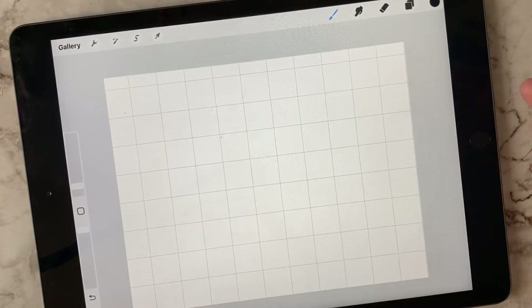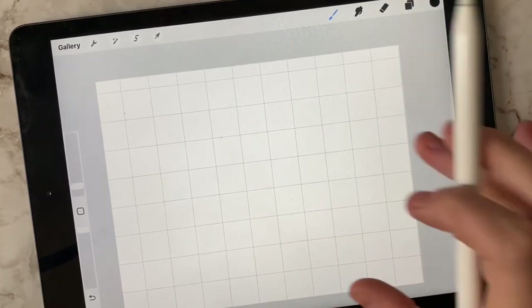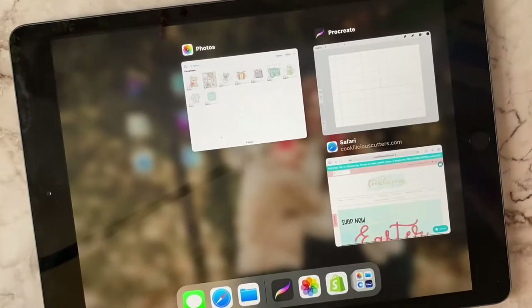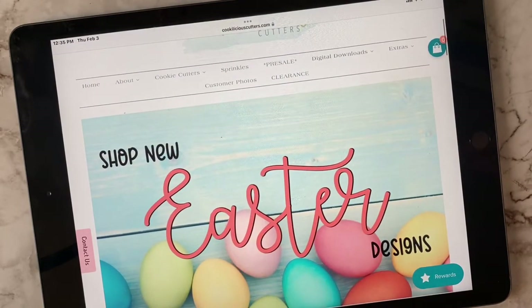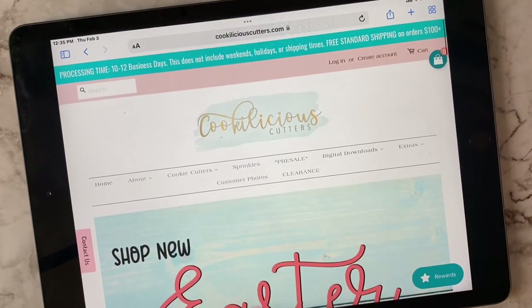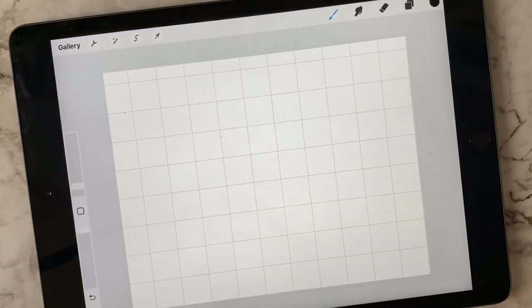The reason we do this is because when we go and pick out what shapes and cookie cutters we want to use, we can use this as a guide to determine what size we're going to need — whether three inch, three and a half inch, four inch, bigger or smaller. This will help you fit everything together to see which works best. The best way to do this is go to your favorite cookie cutter website, save the images you want to use, and import them straight into your canvas.